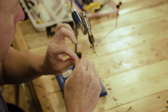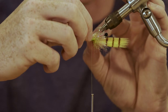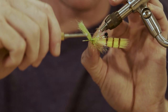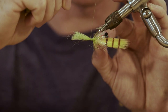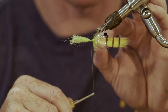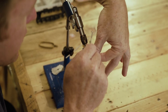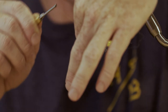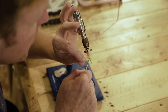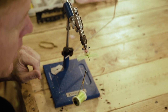Grab your section, twist it together, get it nice and bundled. Hold it at a 90-degree angle to the hook shank and start figure-8-ing it in. It's going to turn a little — remain calm, pull it back, get your thread on the other side, put three wraps on this side and four on that side. Level it out — there we go, that's straight now.